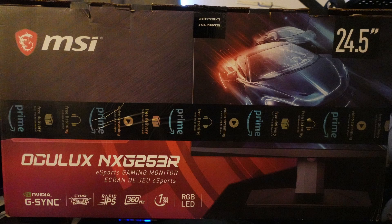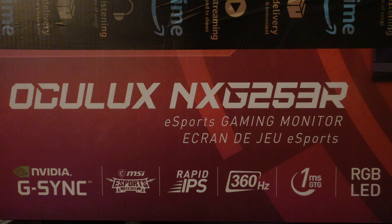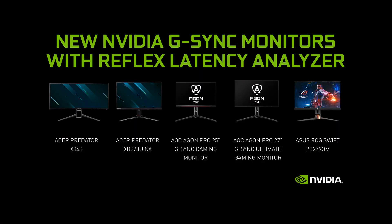I've recently bought a new gaming monitor and this monitor's got all kinds of goodies on it. It's got a 1 millisecond response time, 360 hertz, G-Sync and a whole bunch of other stuff. But I mainly got this monitor because of the built-in latency analyzer. In this video I'm going to tell you all about it and then I'll let you know whether it's worth it or not.